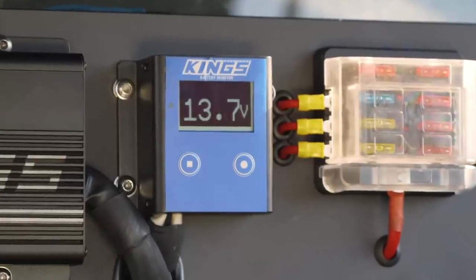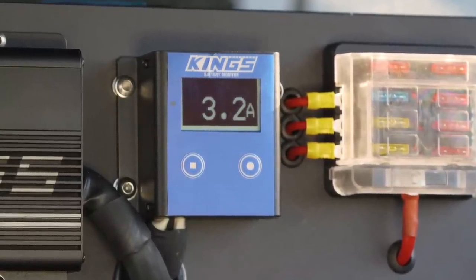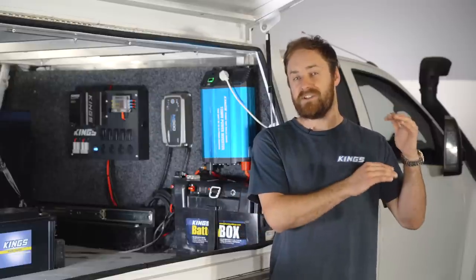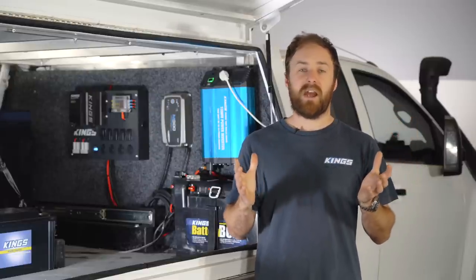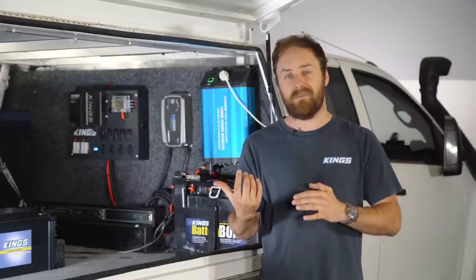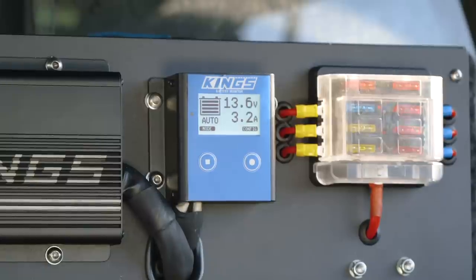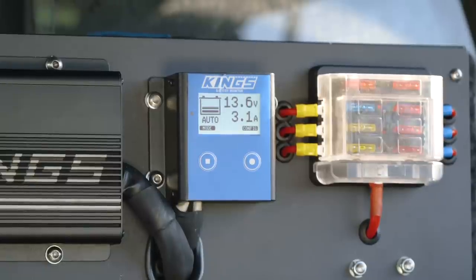A great way to keep an eye on your battery's charge level while you're at camp is with a battery monitor or watt meter. Not only can you see how your battery is doing, but it will even show you how much power is coming out of or going into your battery. So if you've got your fridge running and your solar panel set up, it'll calculate any power going out and any power going in and display the total.